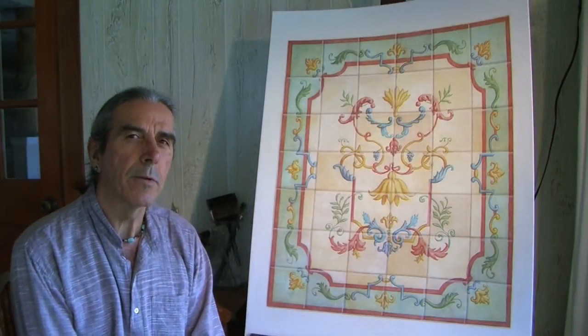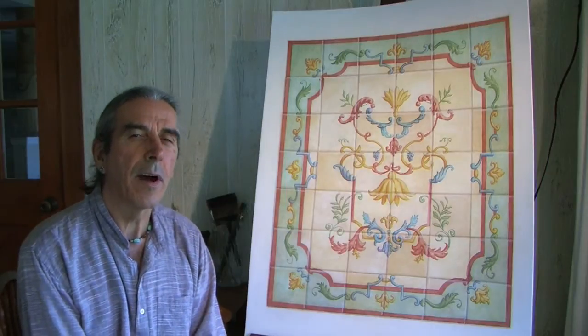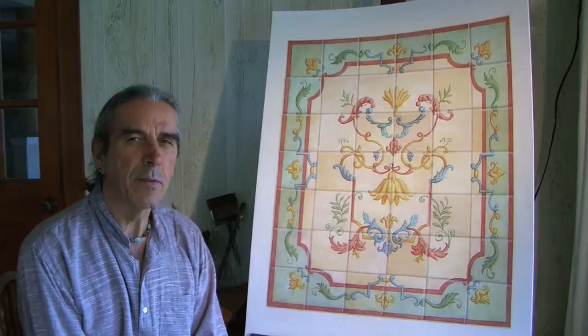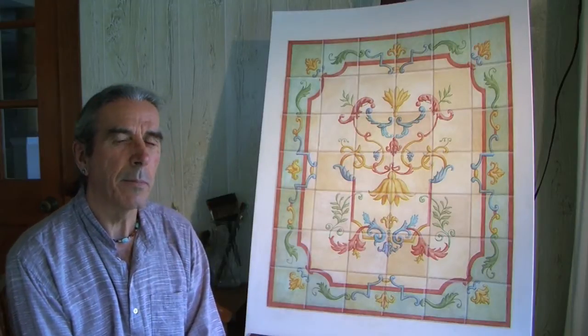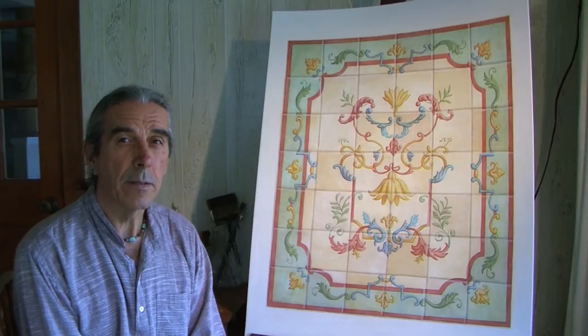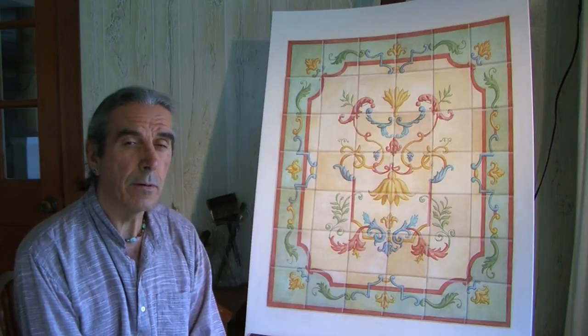Welcome. I wanted to introduce the ancient trompe l'oeil tile technique to you because this seems to be disappearing a little bit. Not many people know how to use it and incorporate it in their work, in their artwork or trompe l'oeil.